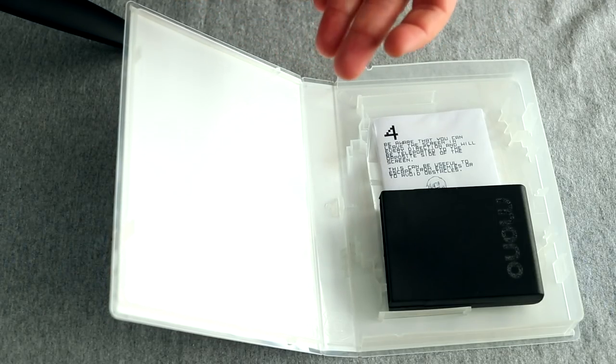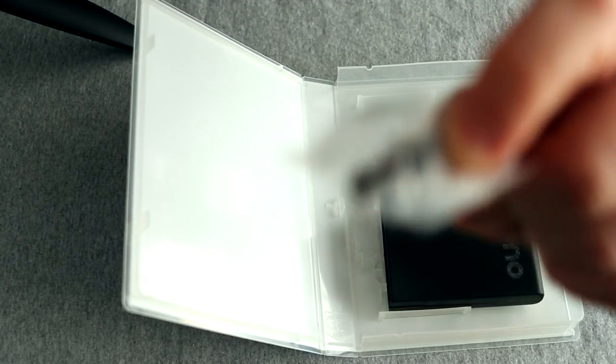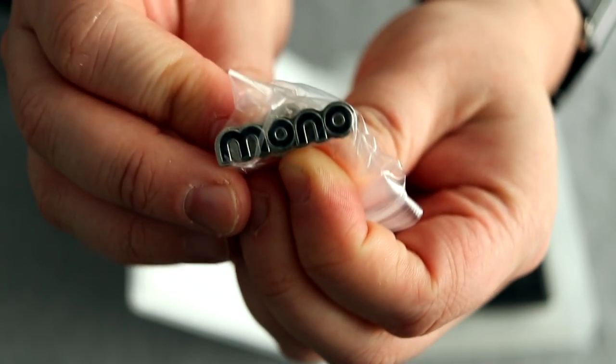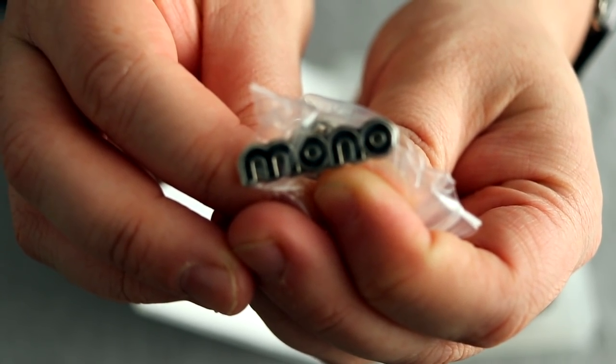The next piece in the package is this little enamel pin. A little enamel pin with the Mono logo — it's actually a nice design. The logo is very understated, and I think it's a lovely piece in there. I really need to make sure I have a jacket I can fit that onto, but it's a cool little tidbit indeed.